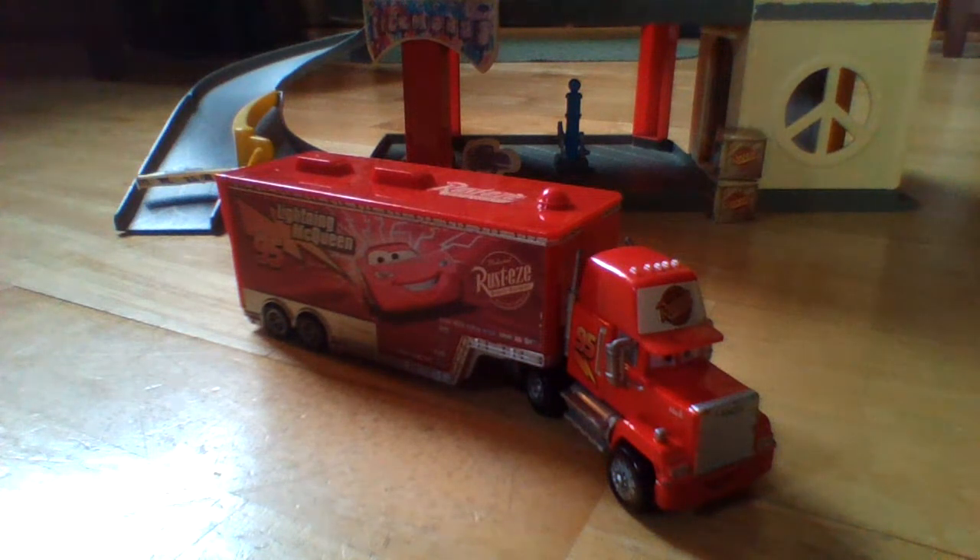This is the Cars Mac, not the Cars 3 Mac if that's what you thought it was. I'm going to be starting to do planes reviews in the near future, as well as more haulers like Wally here. And I'll compare him to Mac for you guys today.